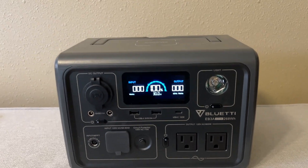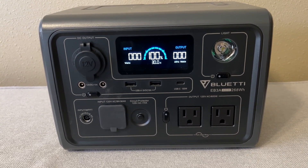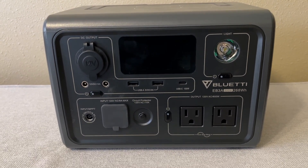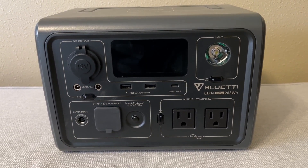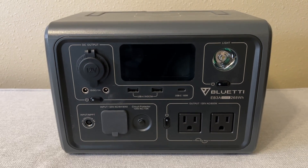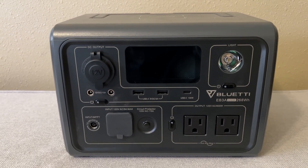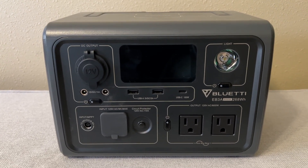I'm going to call it a Blue T battery pack. The model is EB3A and it's a 268 watt hour battery pack with a maximum power output of 600 watts. Although you can go higher than that — I'll talk about that a little bit later. There's a little bit of trickery you can do in the app to get a higher wattage without tripping it.